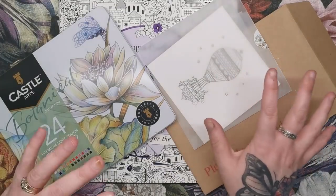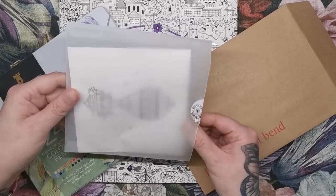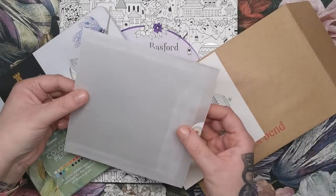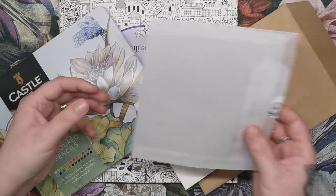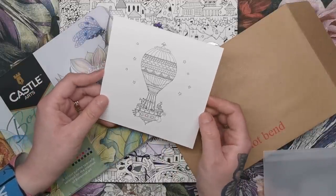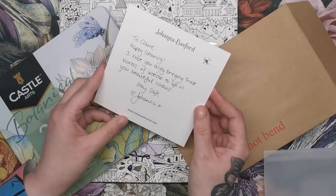The first thing I noticed was this card she'd put in, and it's in a beautiful envelope. It's kind of a translucent plasticky paper and it's just so extra. I loved it. This is the card I got and it does have an illustration from the book on it, which is really sweet, and a little note from Johanna as well.